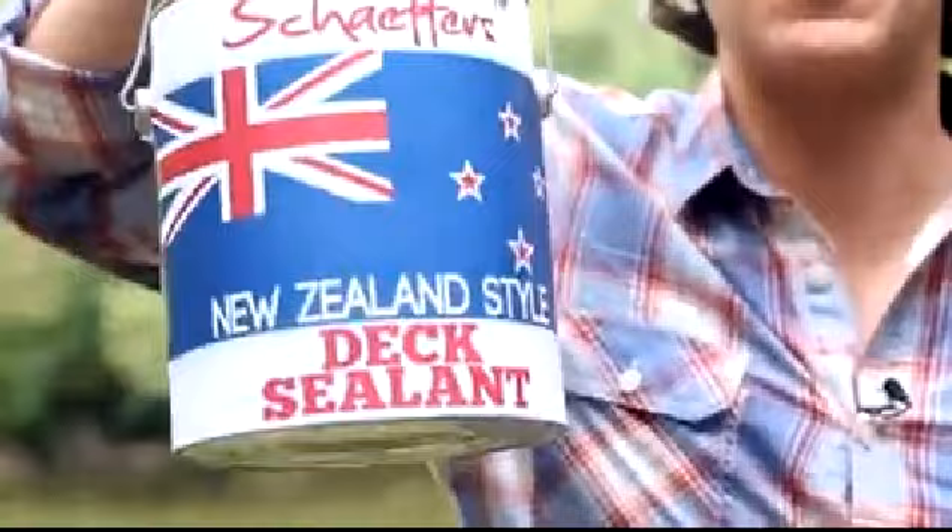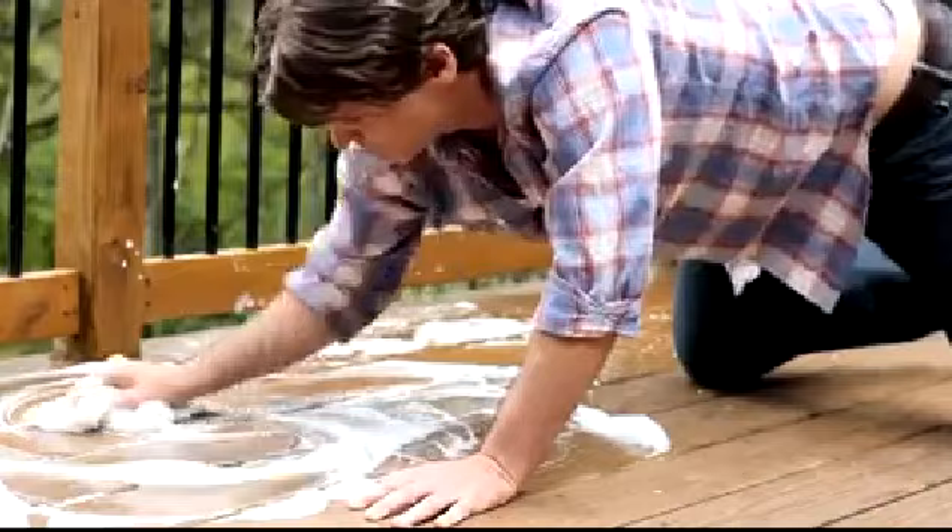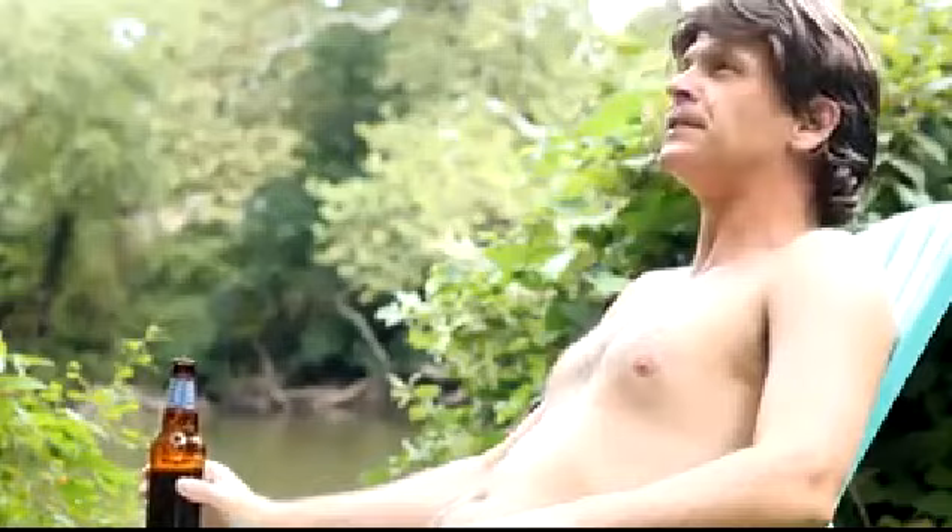The best way to take care of your dock, in three easy steps. First, wash your dock with soap and water. Then, wait for your dock to dry. Once your dock is clean and dry, paint your dock with Schaefer's dock sealant.